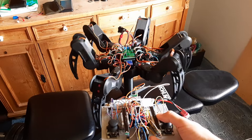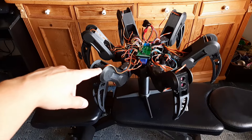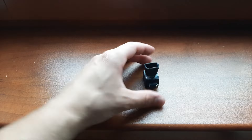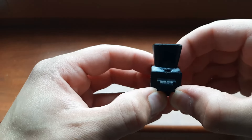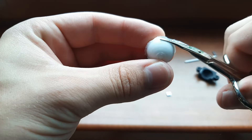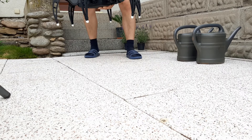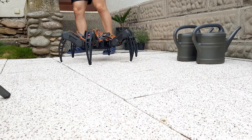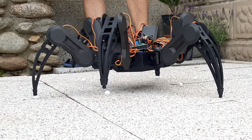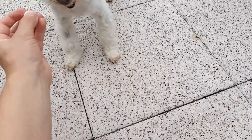After a few painful hours I managed to connect the robot to the transmitter. So I'm gonna take him outside and see how he walks. But before that I'm gonna attach the silicone feet. The robot took one step and the feet immediately fell off. Well, there goes 10 hours of my life. At least my dog likes them.